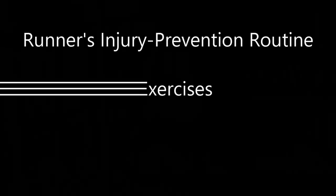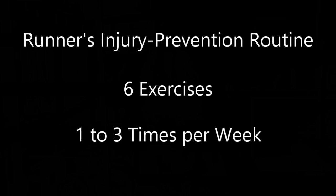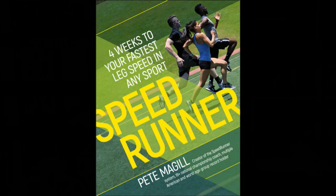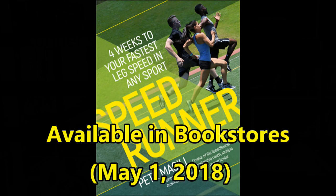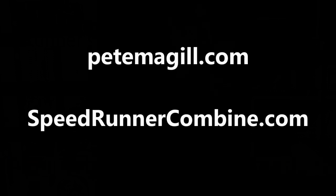Summing up, your runner's injury prevention routine includes six exercises that you'll perform one to three times per week. For additional photo instruction and almost 100 exercises, get my book Speedrunner, available in bookstores, on Amazon, and through other online vendors. Or go to my websites, PeteMcGill.com and SpeedrunnerCombine.com.